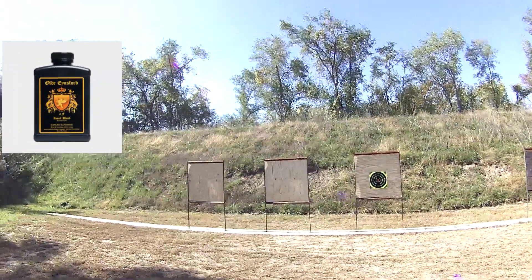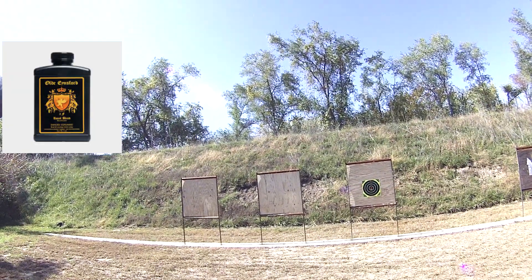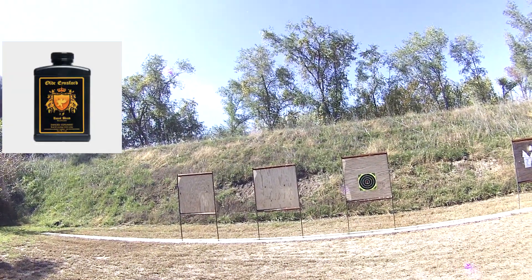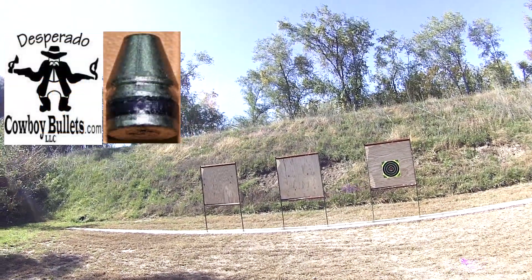This is Old Ainsford: 16 grains with about eighth inch compression with a 105 grain bullet, 38 Long Colt Brass.